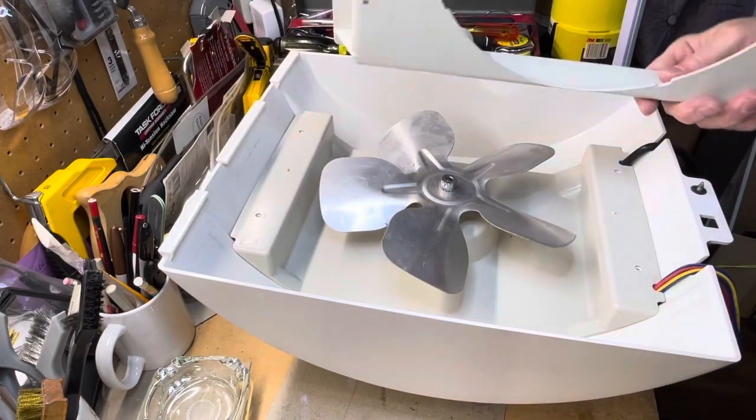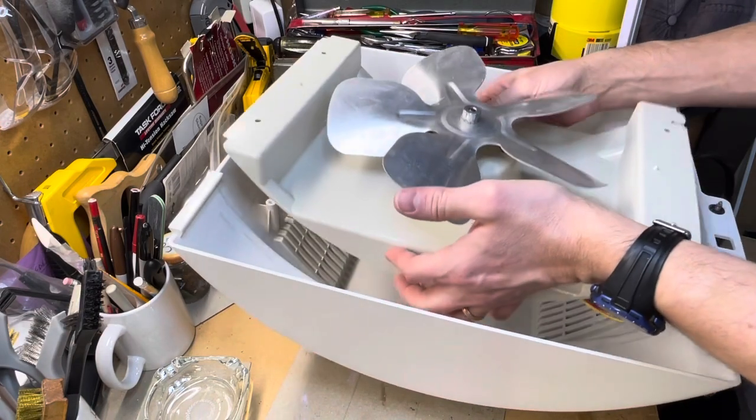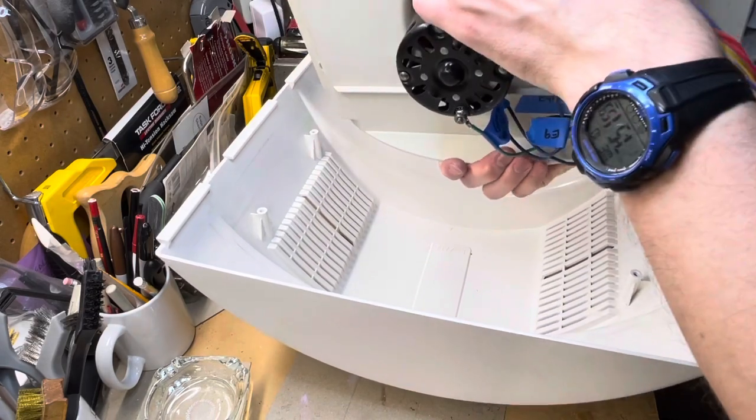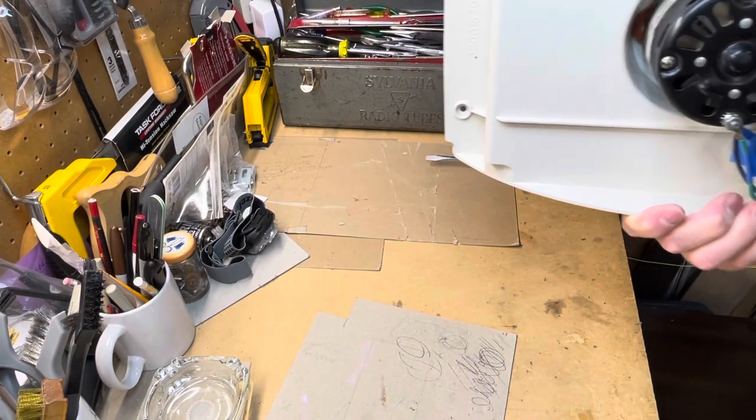Your inner frame lifts right off — set that to the side. We're going to lift that up and you'll see the motor. Then take your outer housing and set that to the side as well.